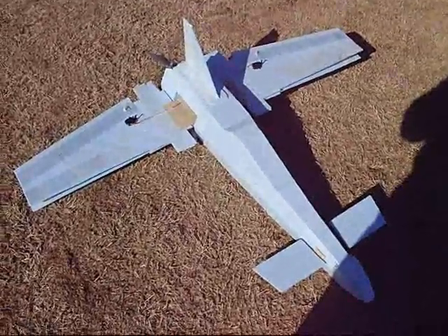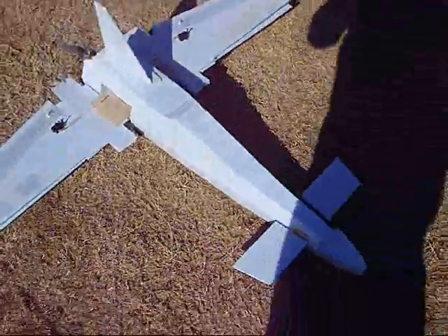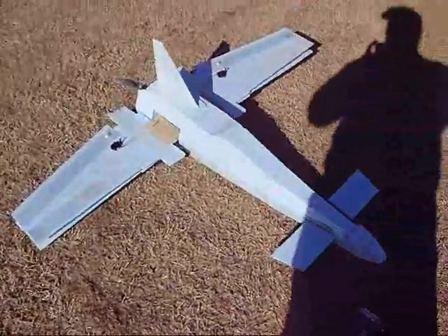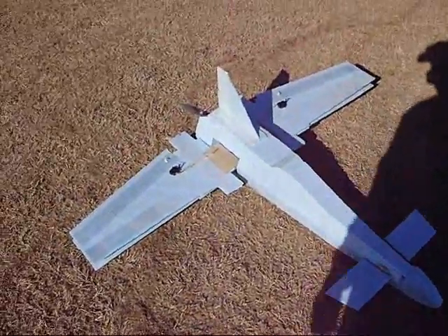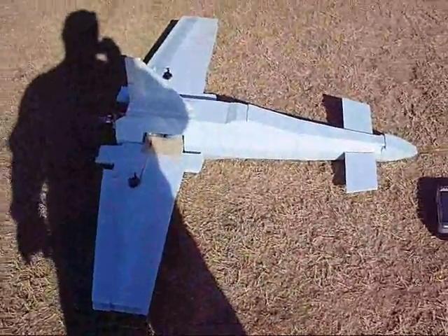It actually flew. I had a lot of flutter with my wings, but I had control this time. Everything's still fine, I'm going to try it again. The only thing is it went into a spin when I backed off the power. I slowed it down because the wing started shaking, and that's when it just went into a spin.